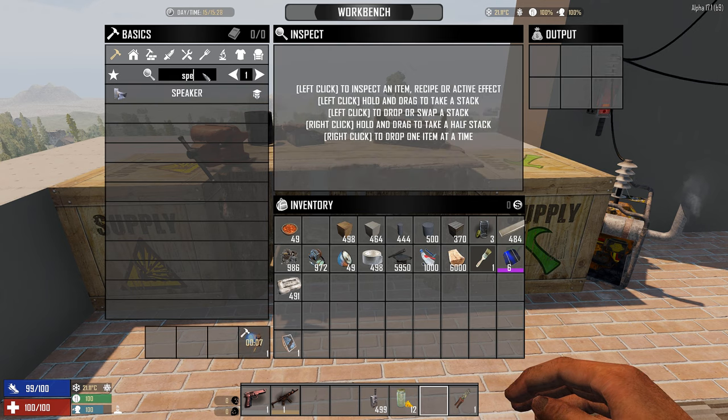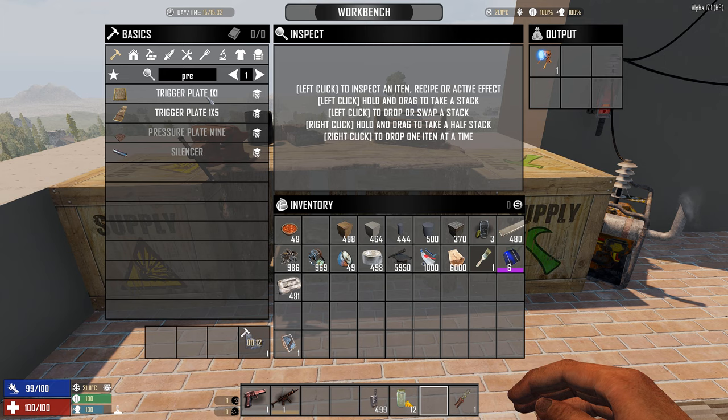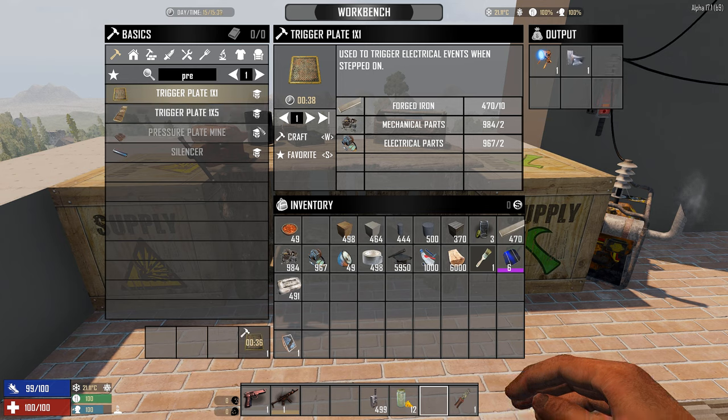The speaker is something some people find annoying but it can actually be really useful. It's simple to make — just forged iron and electrical parts. We also have the pressure trigger plates. This one is 10x2x2 and this one is 58x6, so the price is fairly comparable. I'll make the basic one to save space.